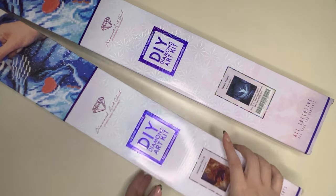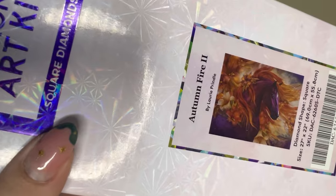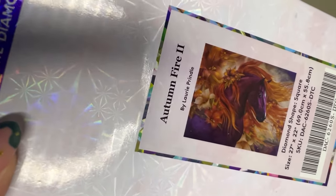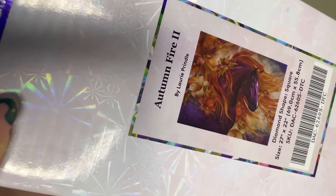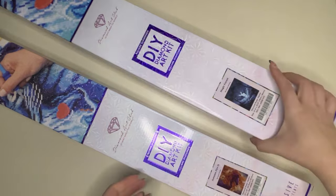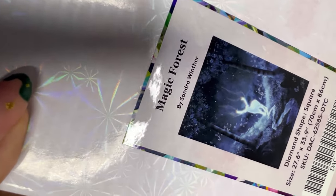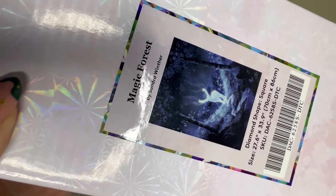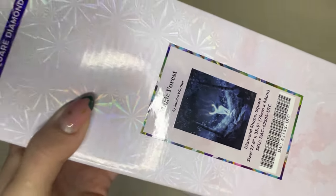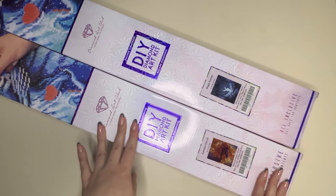So the two kits I have today are Autumn Fire 2 by Laurie Prindle — it's a square kit, 69cm by 55.8cm — and the second kit is Magic Forest by Sandra Winther, also a square painting at 70cm by 86cm. So we'll open them up and have a good look at what's inside.